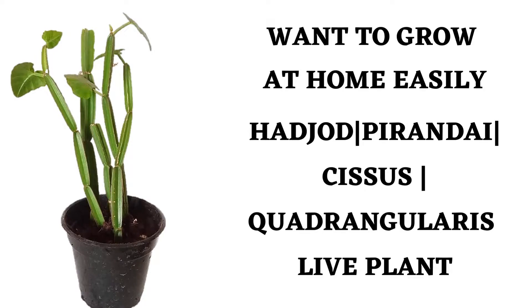Want to grow at home easily? In this video, we are going to see an interesting plant that is Hadjod in Hindi, Pirandai in Tamil, and botanically it is known as Cissus Quadrangularis. It is one of the interesting plants.